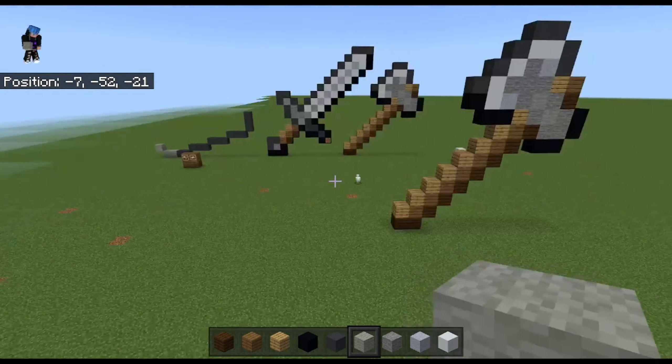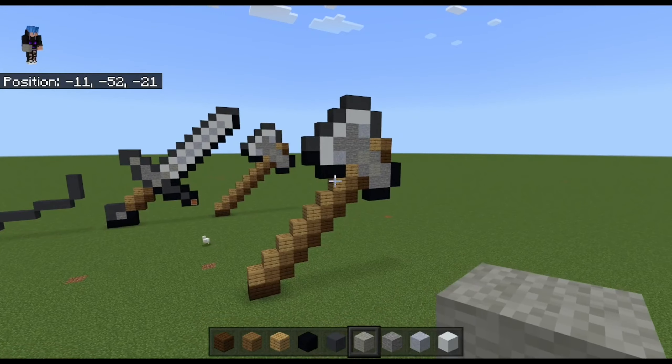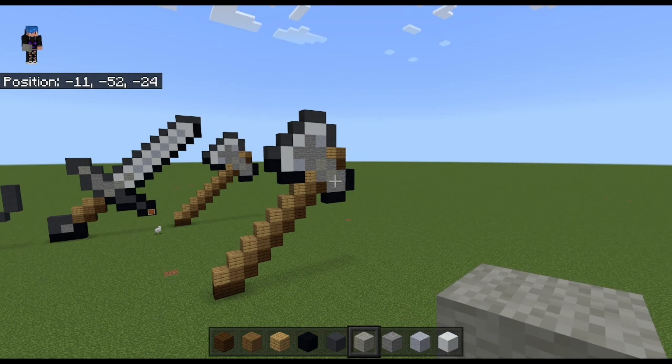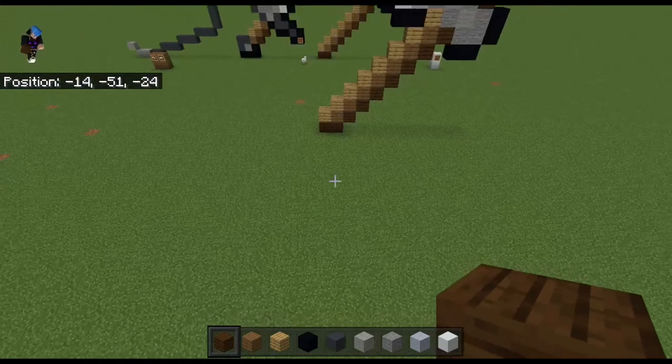Yo, what's going on guys, this is your boy Dragoncraft, and today in this video I'm going to be showing you how I built this iron axe. If you wonder why I have two — I built this one and forgot to turn my mic on.